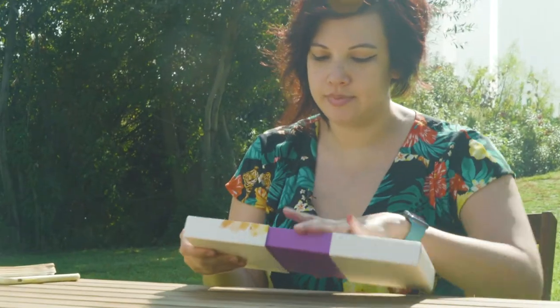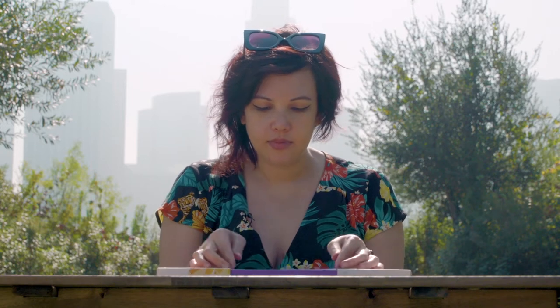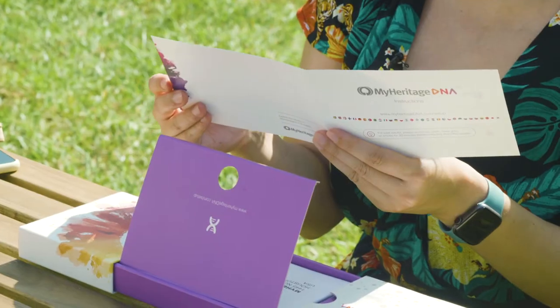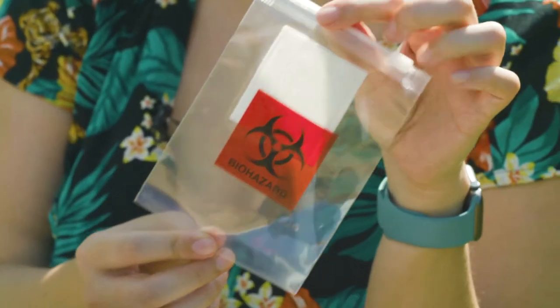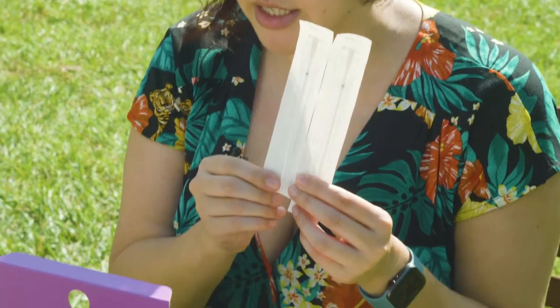And what's in this box? You'll find an activation card, instructions, an envelope to mail your sample, a clear plastic bag, two unopened vials, and two unopened swabs.